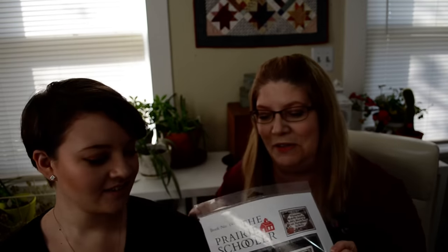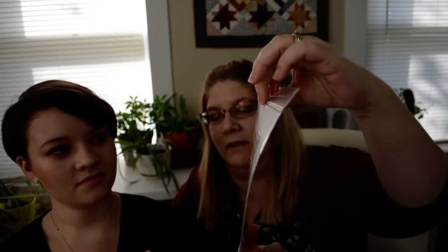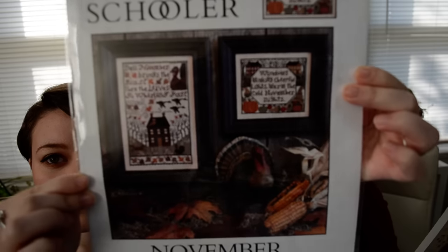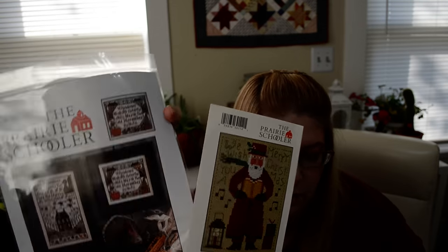Because we have some duplicates, we're going to do a giveaway! You can win the November Prairie Schooler monthly chart — a reprint — and the 2014 Santa. To enter: make sure you're a subscriber, like the video, and answer a question in the comments — don't mention the word giveaway. The question is: what is your favorite Prairie Schooler chart? There are tons to choose from, so come tell us!